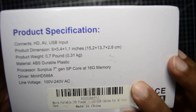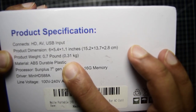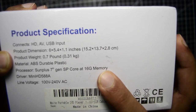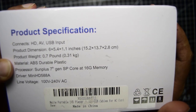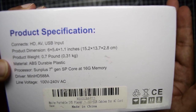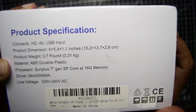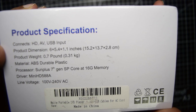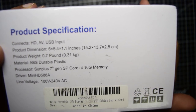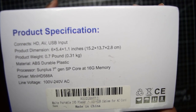The other side gives the product specifications. It connects via HDMI, AV, and USB input. The product dimensions are 6 x 5.4 x 1.1 inches, which translates to 15.2 x 13.7 x 2.8 centimeters. It is very lightweight at less than half a kilogram — specifically 0.31 kg or 0.7 pounds. The material is ABS durable plastic. The processor is Sunplus 7th generation SP core with 16GB memory, and the driver is mini HD 588A. The input voltage range is 100V to 240V, making it compatible worldwide.